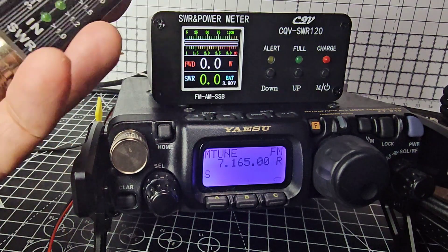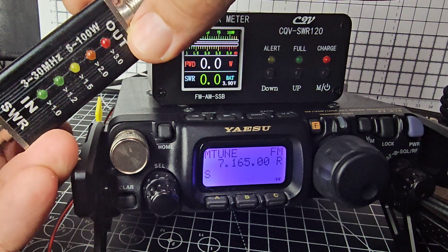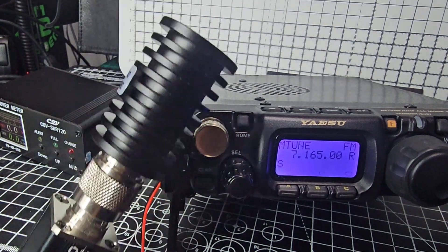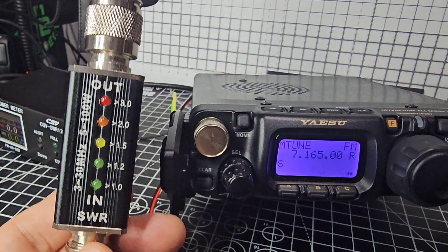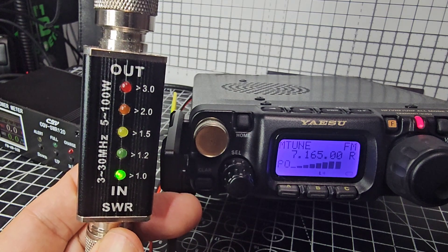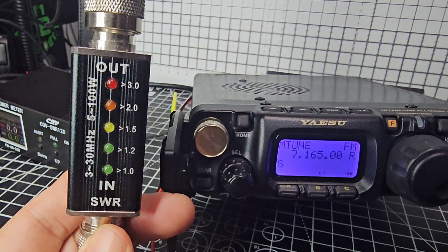Just for fun before I end the video, I'll show you this one — it's a lot more basic. It has a dummy load and SWR display. Anyway, bye for now, 73, all the best.